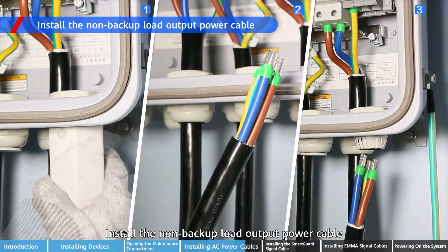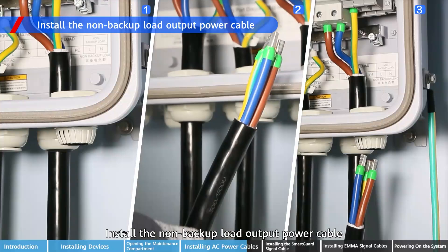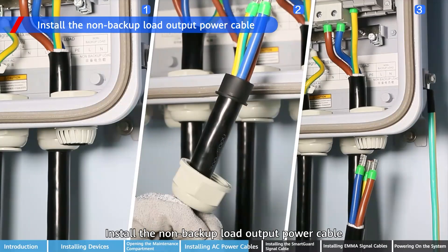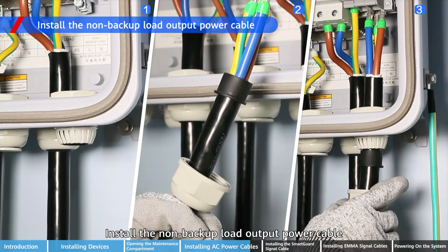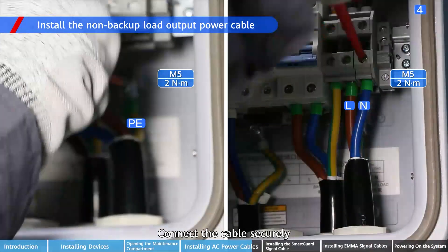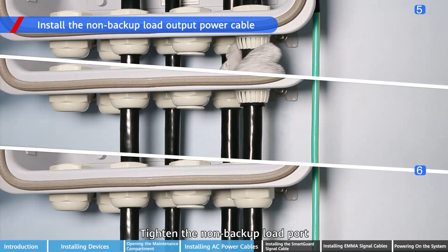Install the non-backup load output power cable. Connect the cable securely. Tighten the non-backup load port and the sealing piece.